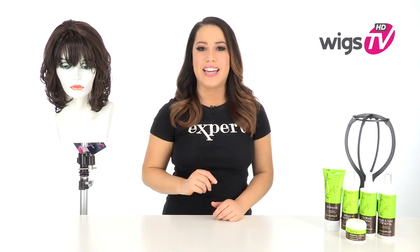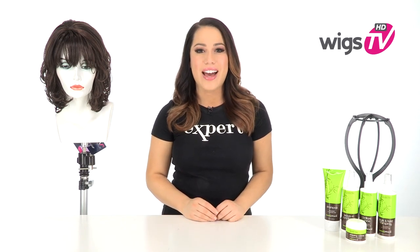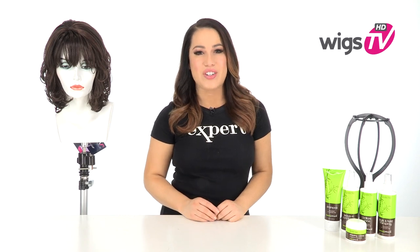Bonita by Vivica Fox gives you a full bang, a natural side part, and perfectly styled layers. I'll be showing you this style out of the box so you can see the style, cut, and cap construction.